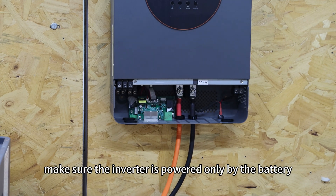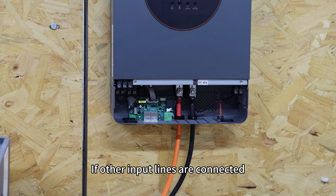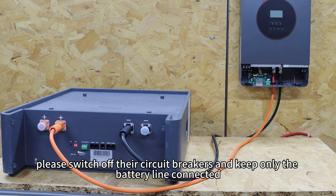First, make sure the inverter is powered only by the battery. If other input lines are connected, please switch off their circuit breakers and keep only the battery line connected.